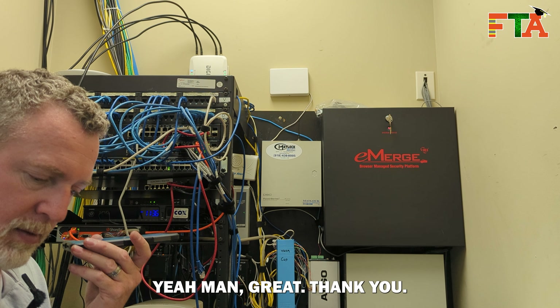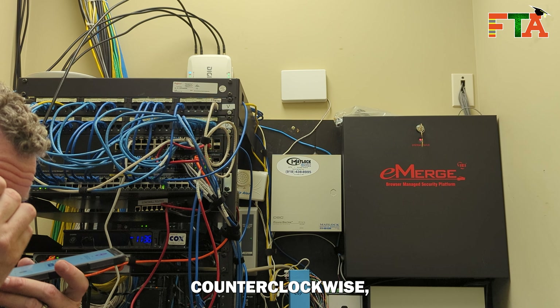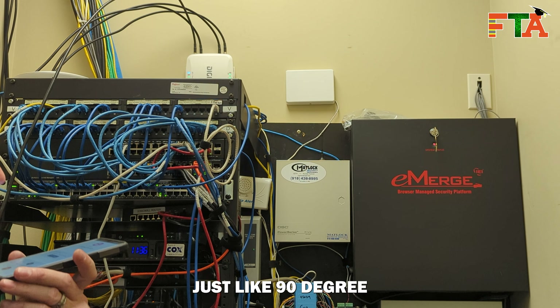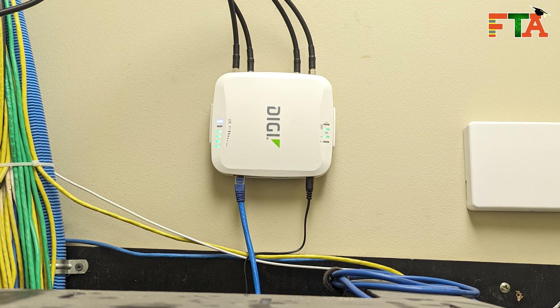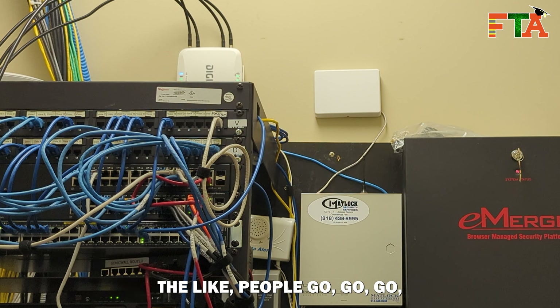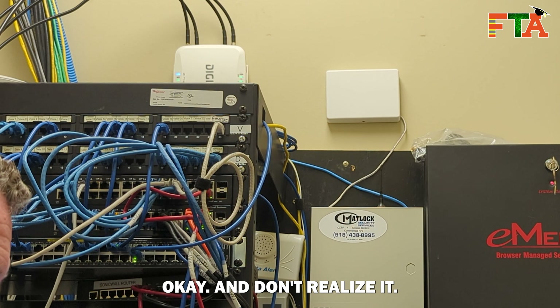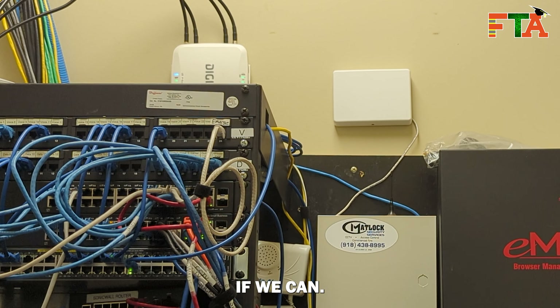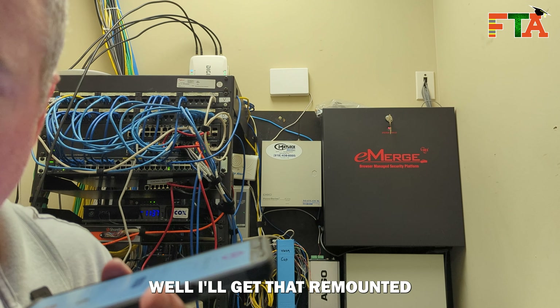Speed test was awesome, everything was great. We need to turn the Digi counterclockwise about 90 degrees so that it sits upright, because the power cable or power supply is hanging down. We've had instances where people go around the network area, hit it, and it falls right out without realizing it. So let's turn it so the word Digi faces to the right, get it remounted, and we'll go from there.